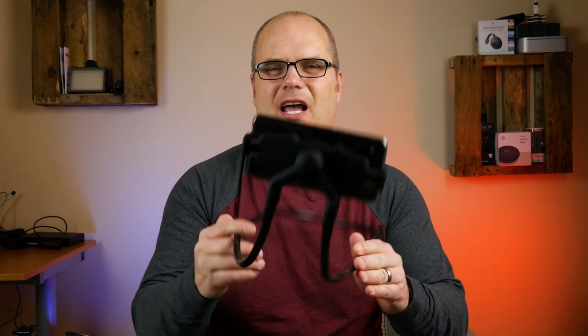Hey, welcome back to the channel. So today I have something a little bit different for you — I have an accessory review. Now I'm laughing a little bit because Wyze have sent me out one of these lazy neck holders.